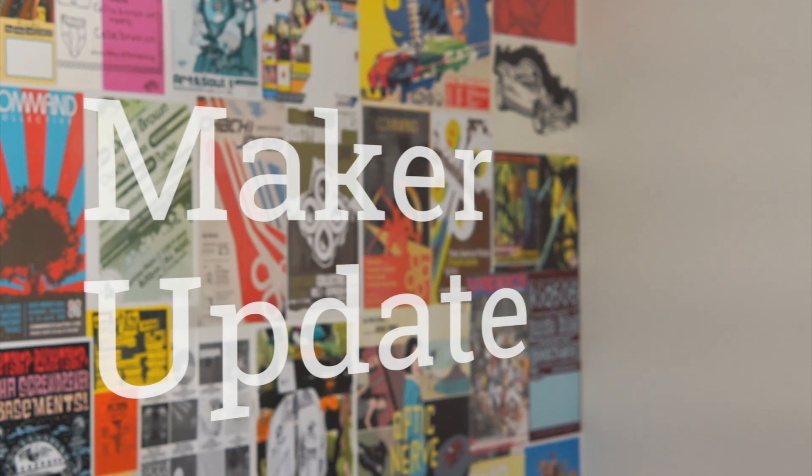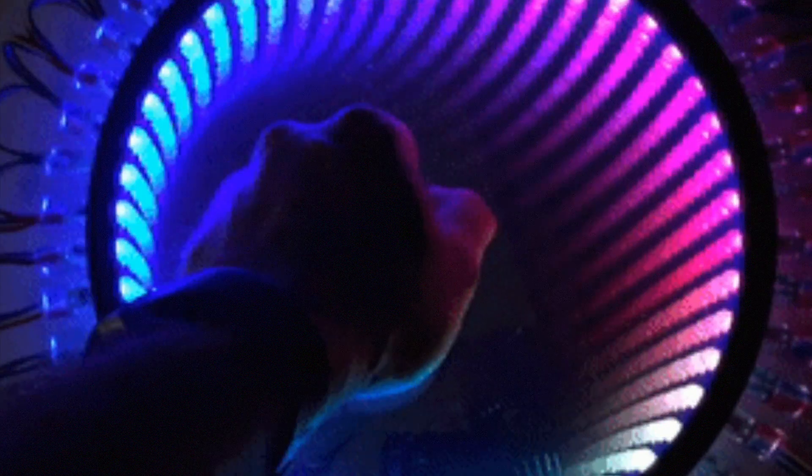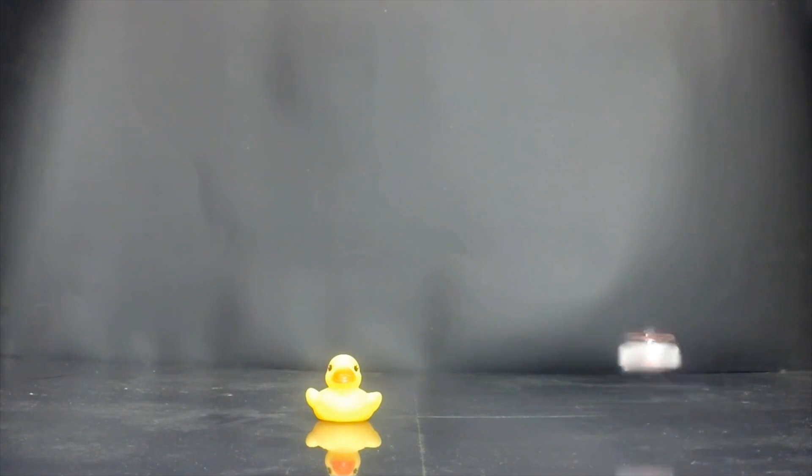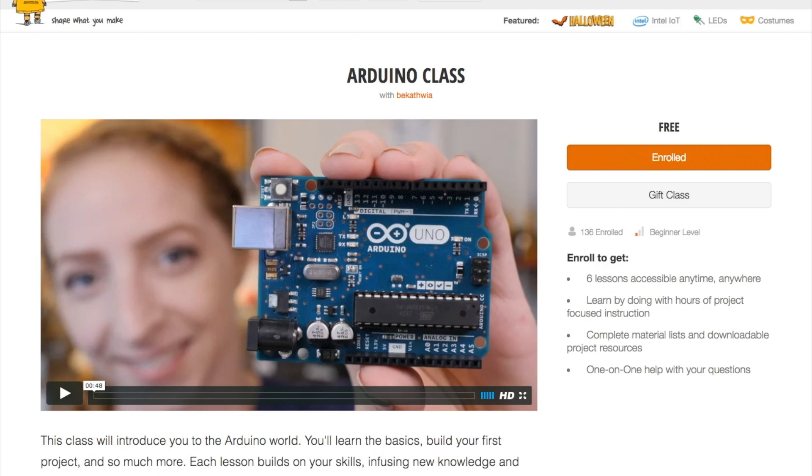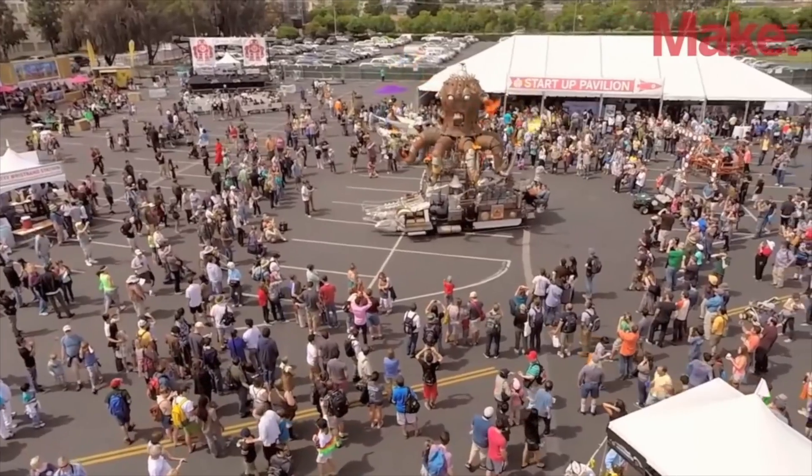This week on Maker Update: an infinity mirror that will warp your fragile mind, a drone that might be a choking hazard, making a go-cart without welding, 3D printed peeper protectors, some useful tips, and Maker Faires. It's Wednesday, November 2nd, I'm Donald Bell, and welcome to another episode of Maker Update.